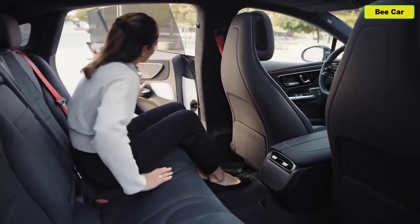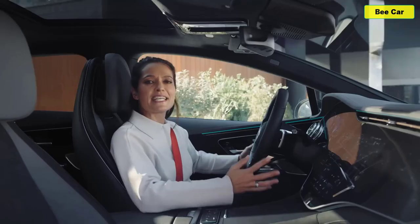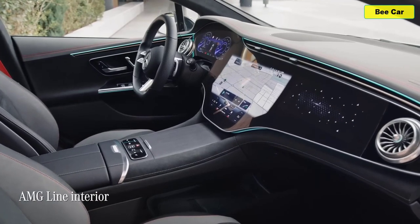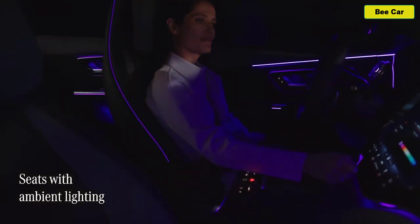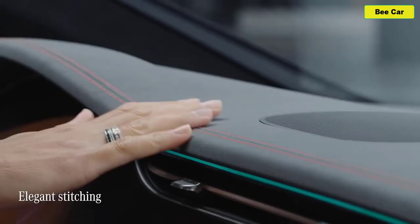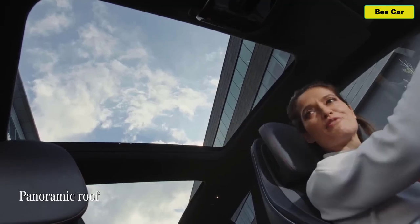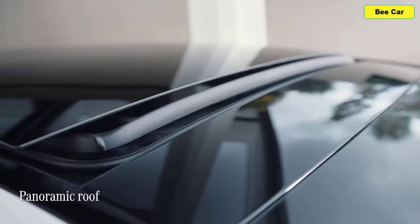There's plenty of space for passengers in the EQE as well — I've got loads of room back here. This particular EQE features the AMG line interior with a number of sporty details that I really love. These seats have their own ambient lighting built in, and just take a look at this elegant stitching — it really adds to the feel of quality.